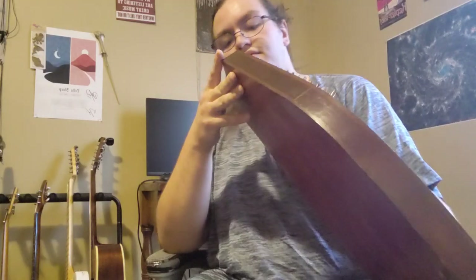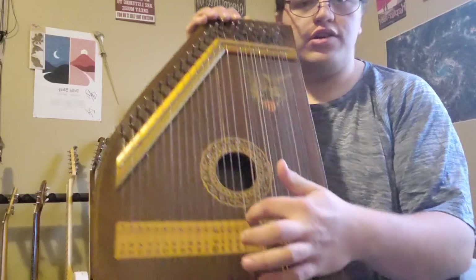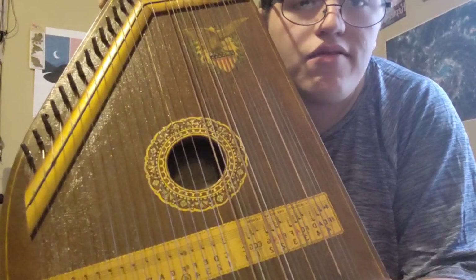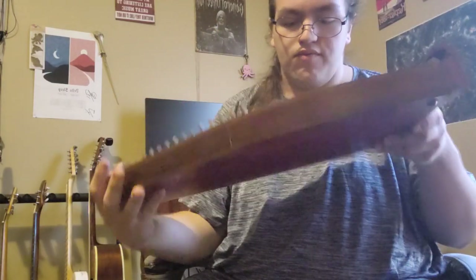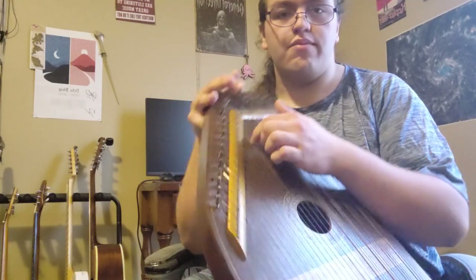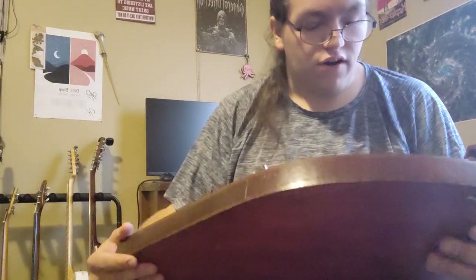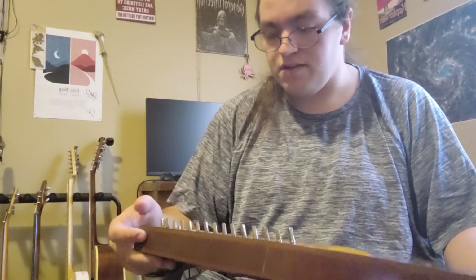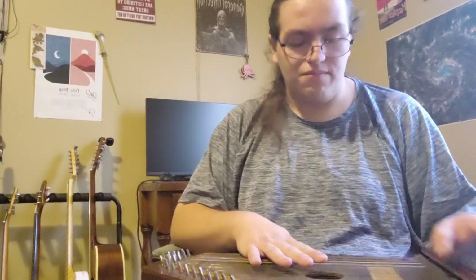Some of the other problems with this: there is a pretty major crack running right down here through the soundboard, and then there's another one running through the soundboard on this side, which you can also see. But so far I haven't had any problems with it. That's also why I don't really want to mess with the tuning too much, because the less constant pressure I put on it is probably the better.